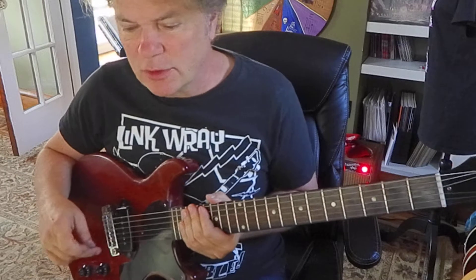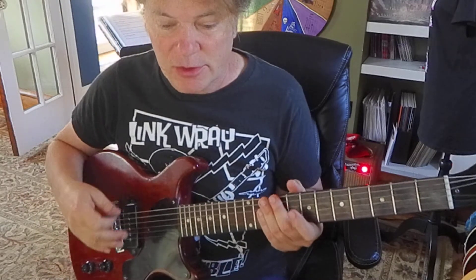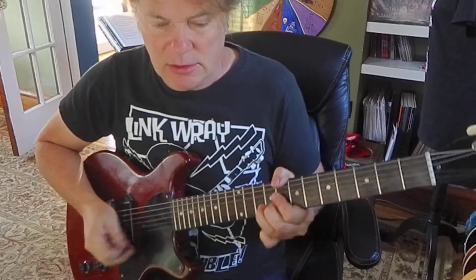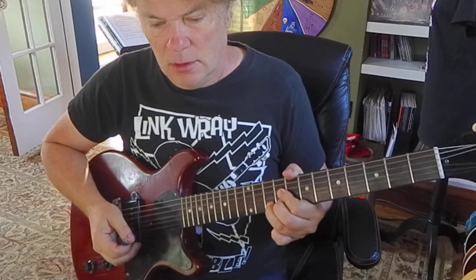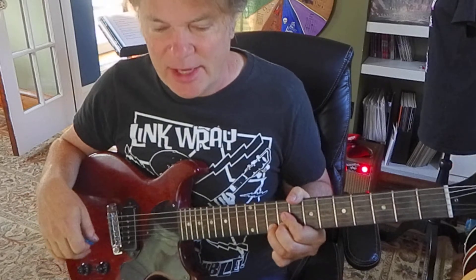These are mostly eighth notes, and there are some ties also. That first bend goes up and down from one pick stroke. And then it's still ringing, so yeah — it ties like crazy.